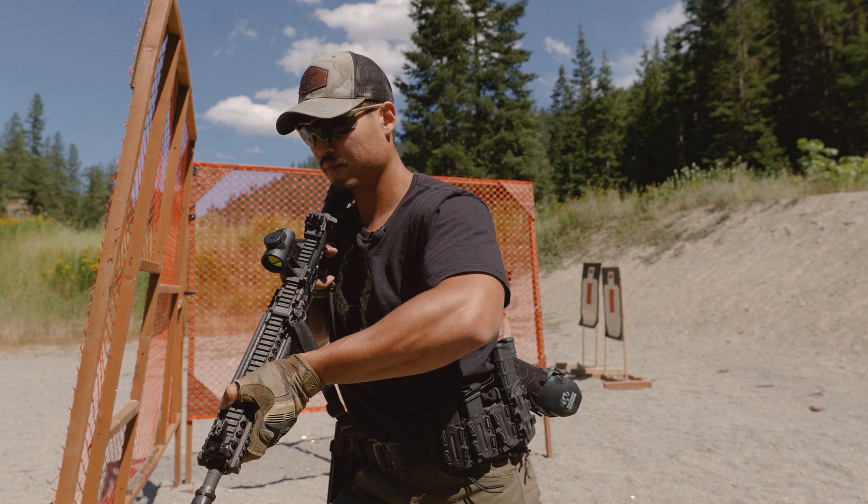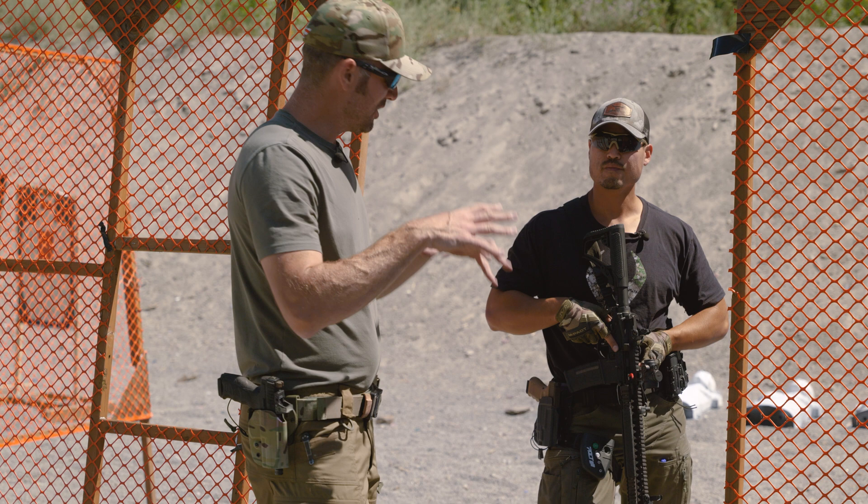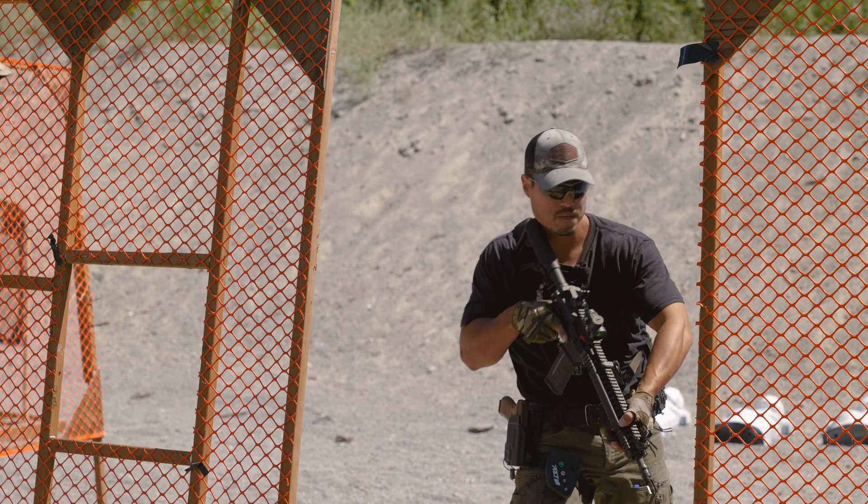Second point: with all the footwork involved, he's going to remain more balanced with a canted mount than you would with a normal mount. He's doing some awkward footwork, but he will remain more balanced using this mount.